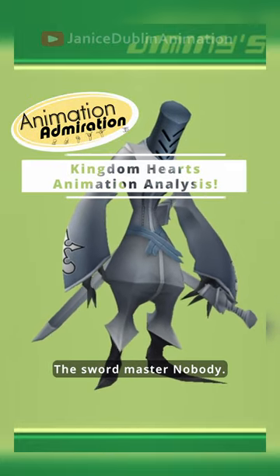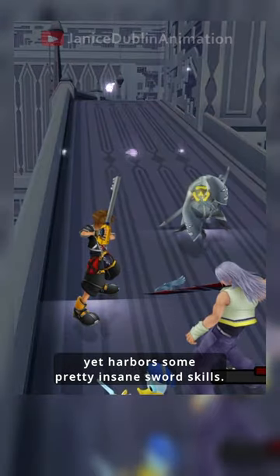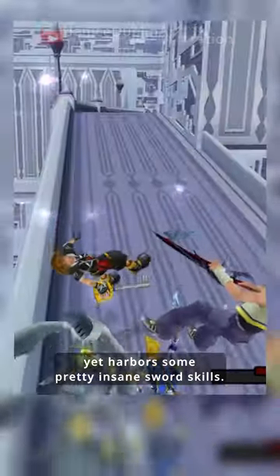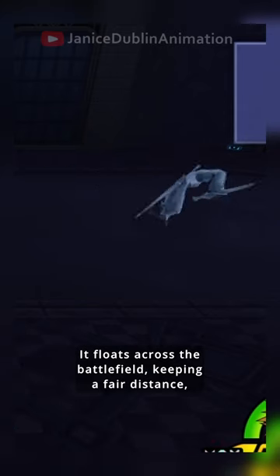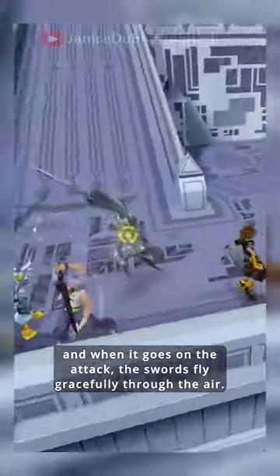Samurai, the Swordmaster Nobody. The Samurai is a calm and patient creature, yet harbors some pretty insane sword skills. It floats across the battlefield, keeping a fair distance, and when it goes on the attack, the swords fly gracefully through the air.